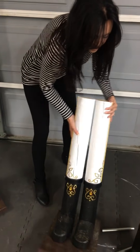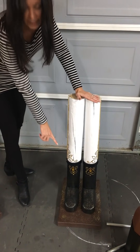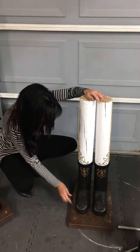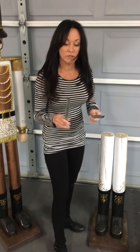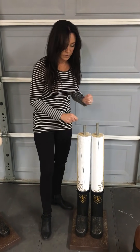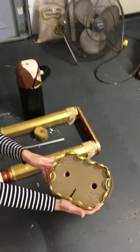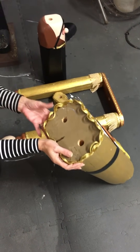And then the feet are actually pieces of landscape timber, just cut and put on there. Now, we used conduit — just pieces of conduit — drilled holes in the top, and this is how they go together. And then the holes are drilled in the bottom of the body and they just slide right down over top of those.